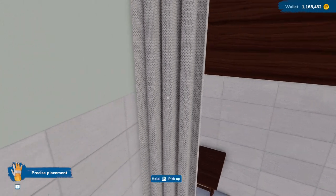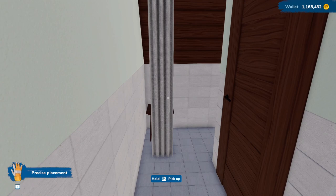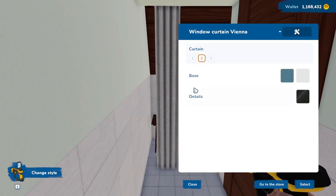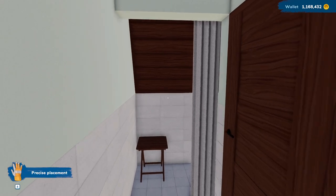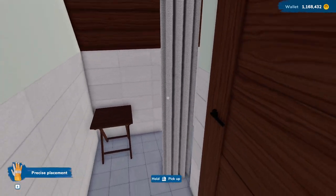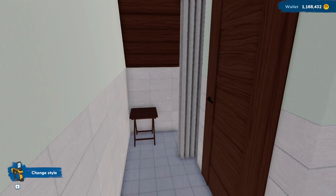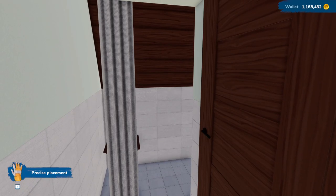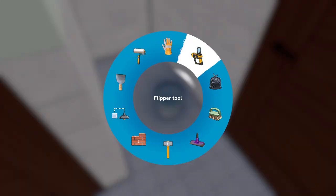It is a small shower, but I think it works. Do we want this on the other side? Let's see how that would look. No, I liked it better over here. Number two. There we go, so that's all done there. That's pretty cool that that worked out.